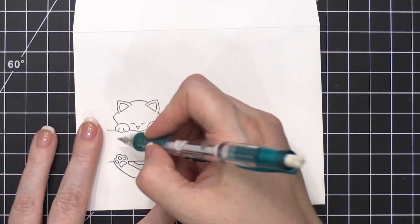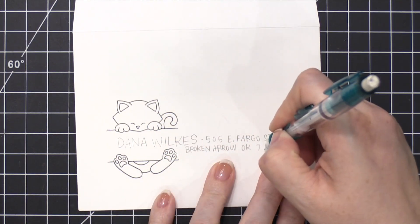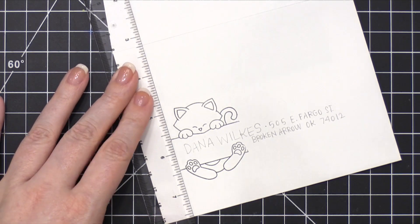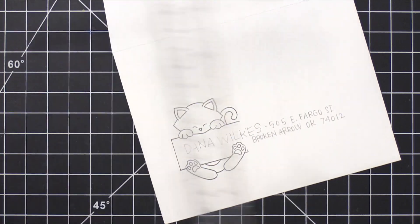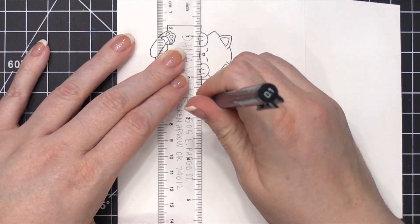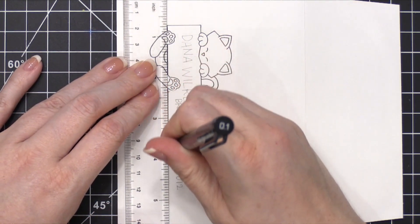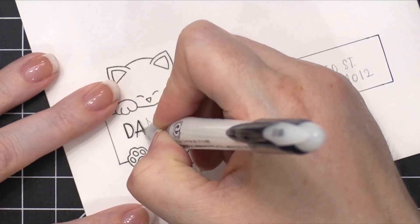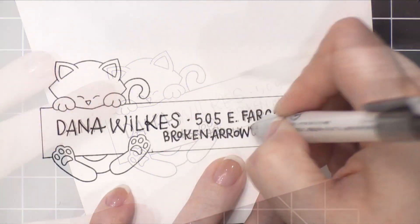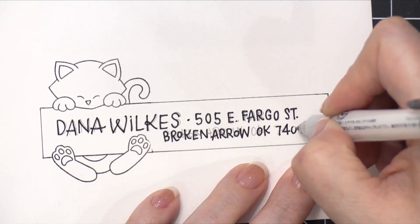That worked out perfectly. Now I'm going to pencil in the recipient's name and address — this is Dana's address, and she did give me permission to use it for a mail art video. I penciled that on so I would know how long I needed my banner to be, and then I used a T-square ruler and a very thin marker to extend the lines of that banner slash sign. I ended up thickening up the lines on the entire scene to match the width of line used on the stamped image. Then I took a Pilot envelope addressing pen and went over the penciled area with the black lines.